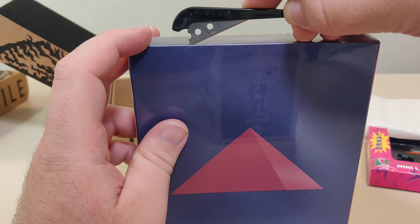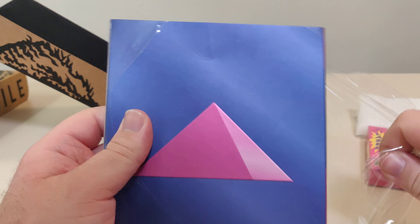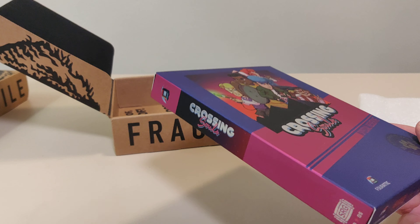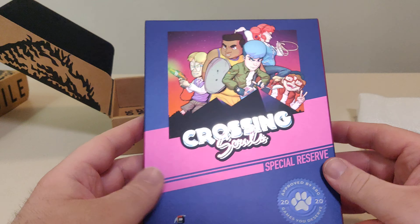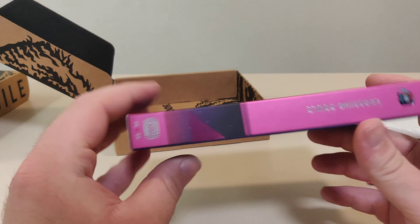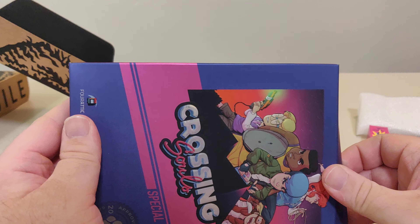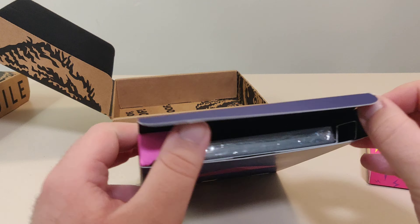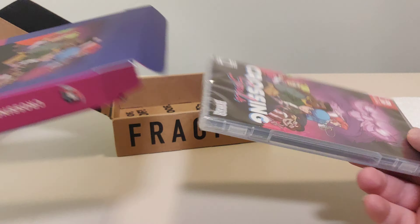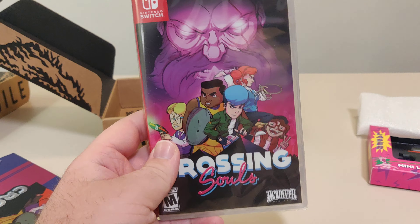Let's open this up. So here we have the Crossing Souls special reserve box. You see I got number 27 out of 3,000. It's not the same number as the other one that came. But 27 is a cool number — 28 would have been cooler, especially with today's date on the Hebrew calendar, but we're not going to get into that right now. In this box all we have is the Crossing Souls game. Really nice cover art here.